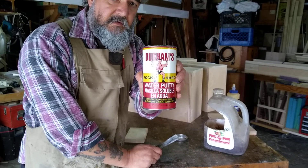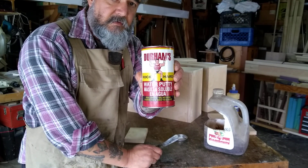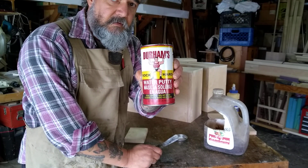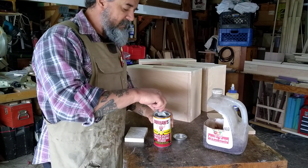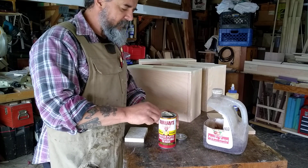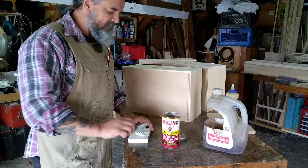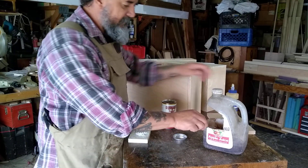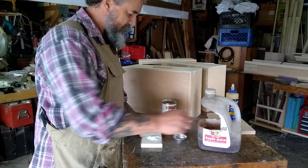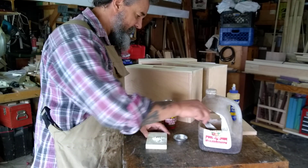They used me as a model on this a long time ago when I was a little baby — that's what I looked like when I was a baby. Anyhow, it doesn't take a lot. The thing about this is it's just a little bit of water, and you want to mix as you go. A little bit of water.